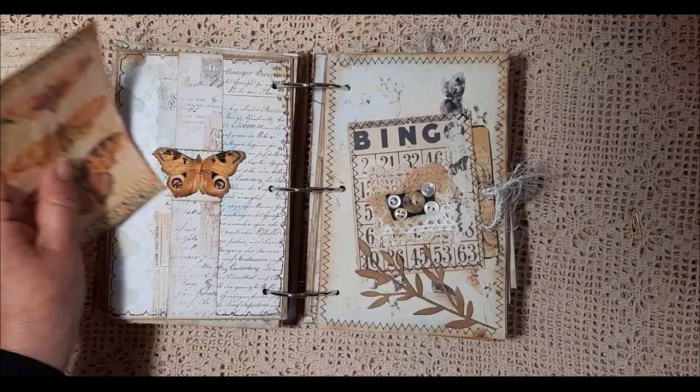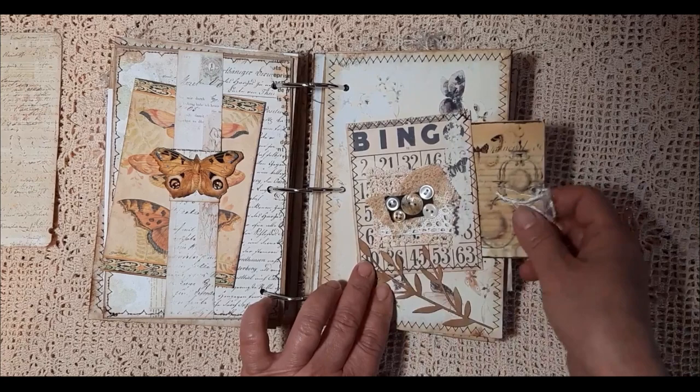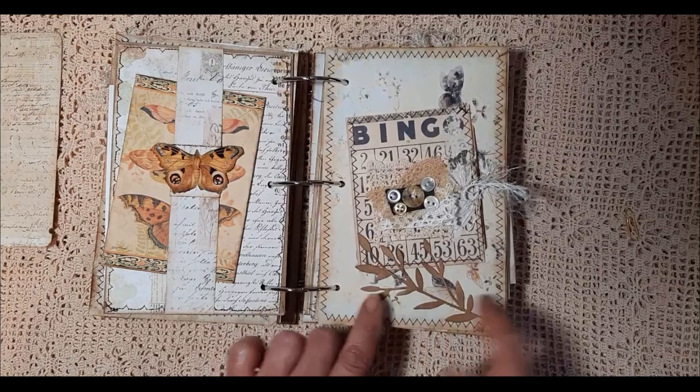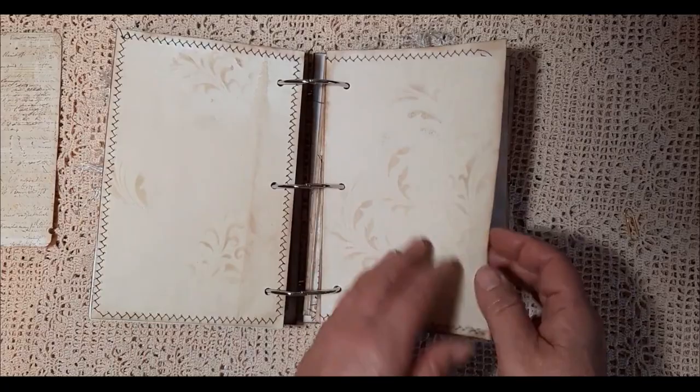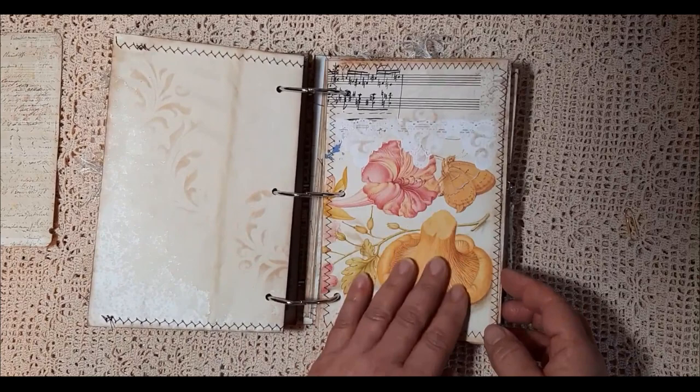Here I've made a little belly band and the butterfly goes up and down. I don't remember whose idea that was so I apologise — if you know who it is, let me know please so that I can credit it to the right person. A little bingo card here. I've added some embellishment and there's a little tuck spot there. And I've die cut some leaves there. As you can see there's plenty of papers to write on. Here I've taken this from a book and it's also got a pocket either side.